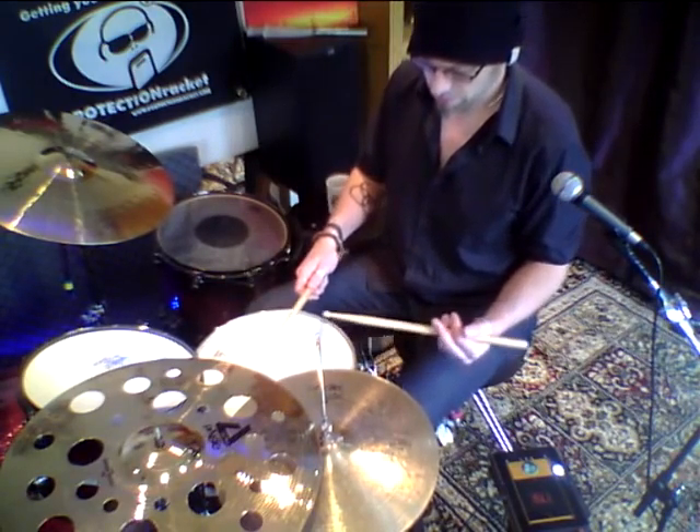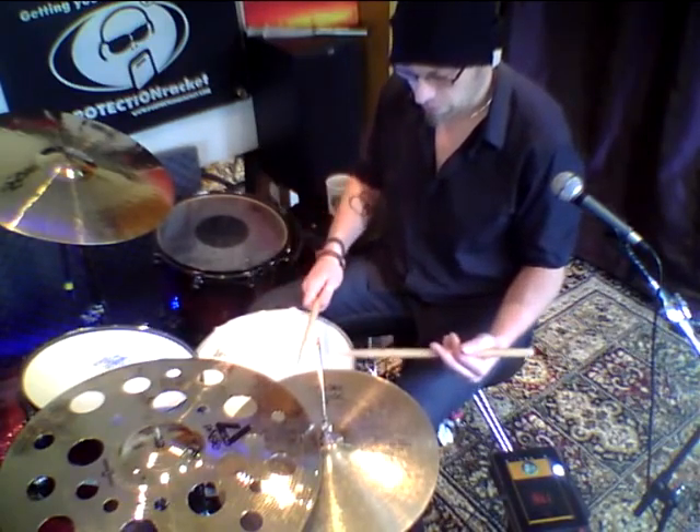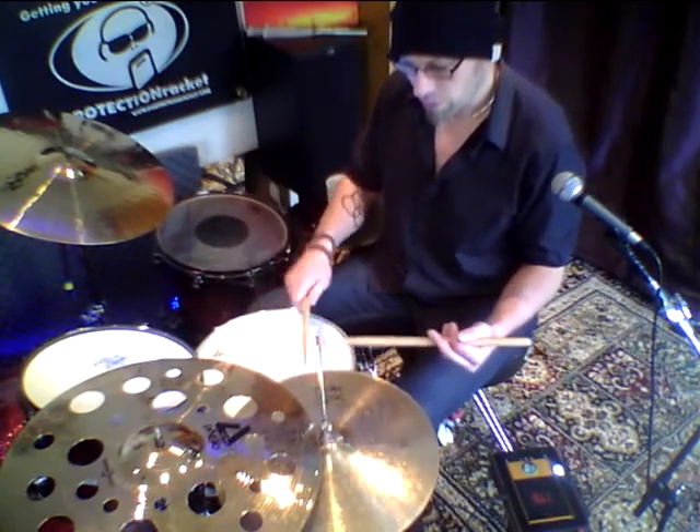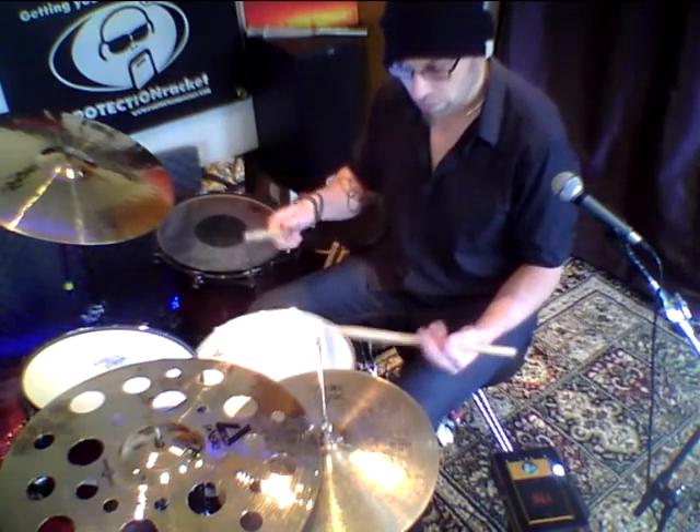So to me, putting the accent on beat three of the bar — I'm thinking of this in 16th notes — will mean that the right hand comes across to the snare drum for the backbeat. Have a listen, see if you can hear how this works out. So it's the second repeat of the pattern where the first right hand lands on the snare drum.